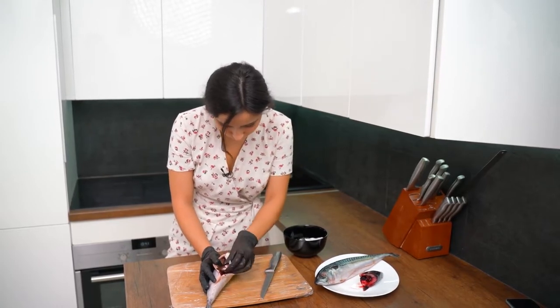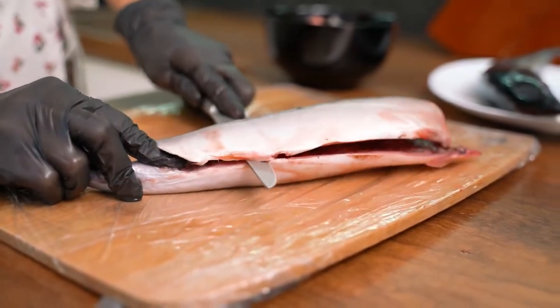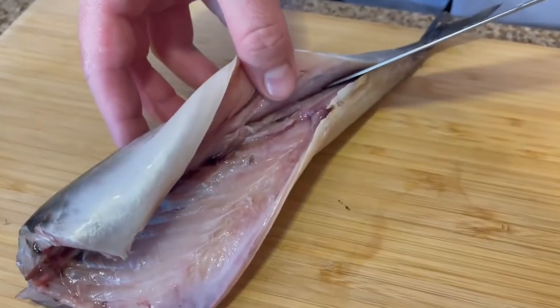A simple recipe for delicious and flavorful mackerel baked in foil in the oven. Slices of aromatic lemon and spicy onions will make the fish amazing, and the sour cream and spices provide a delicious ruddy crust. This is a perfect dish for any occasion.